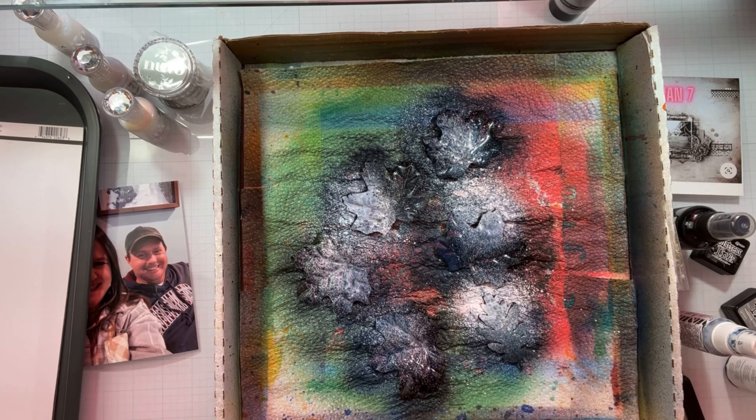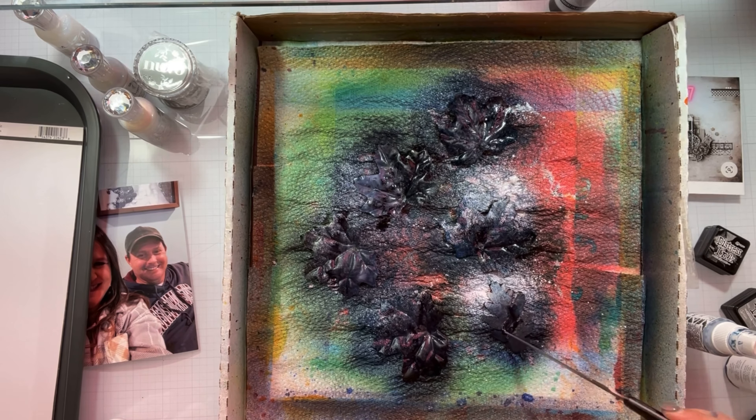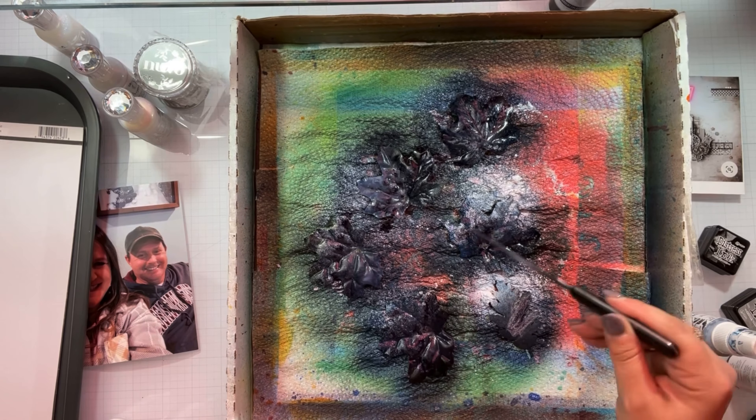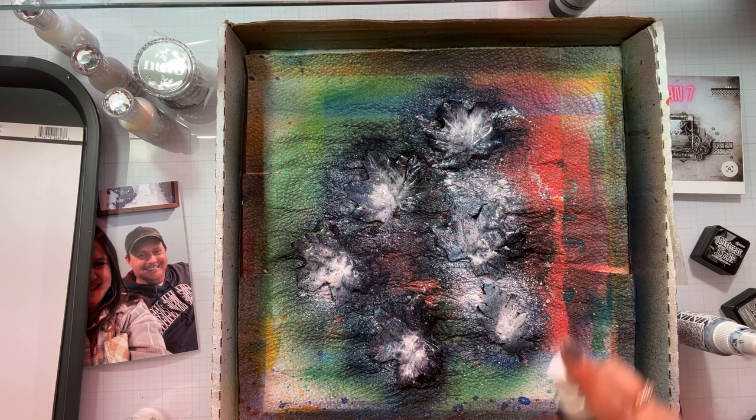I am loading them up. I have them in my makeshift messy box, which is just a Close to My Heart pizza box with a whole bunch of paper towels at the bottom. Once it gets ruined, I just get another one.